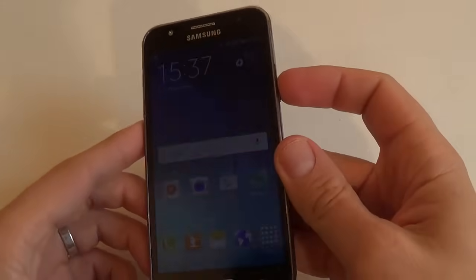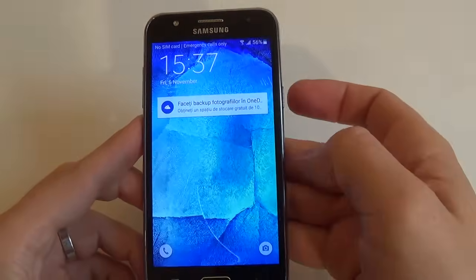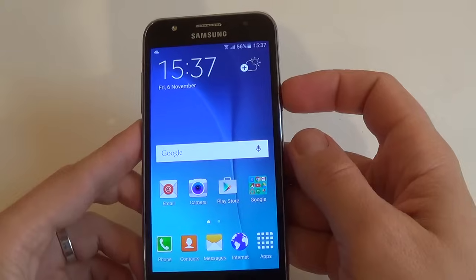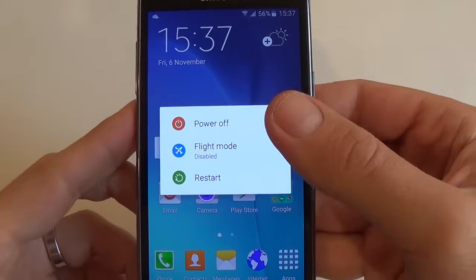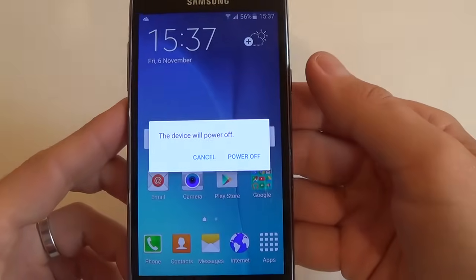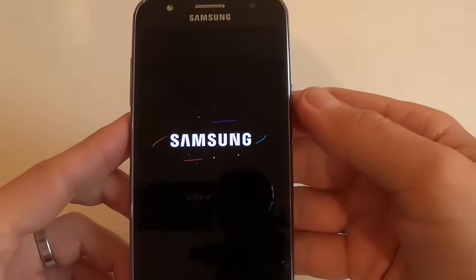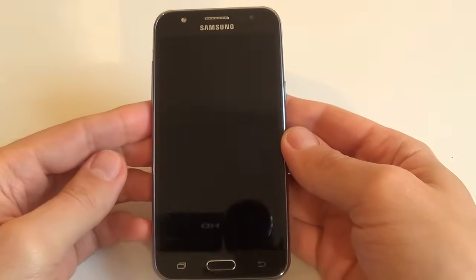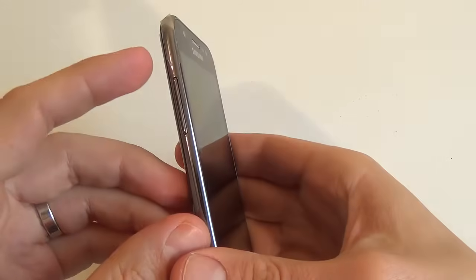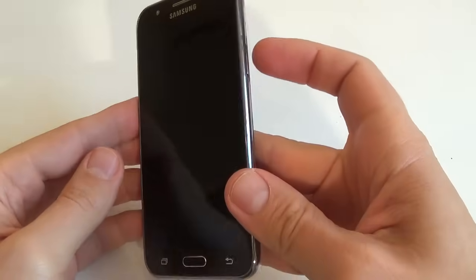The first step is to power off your phone. For this, just press the power button and select power off. The device will power off. Click on power off, and then press and hold the volume up button, the home key, and the power key.